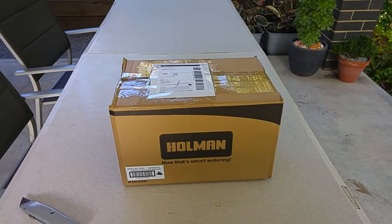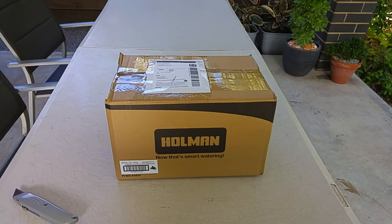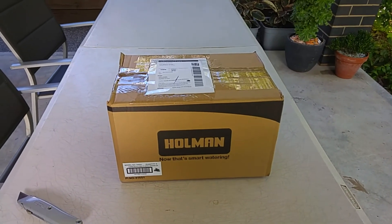Here's the latest of my online purchases from eBay, so get ready to unbox.